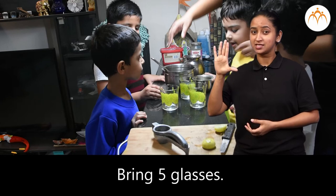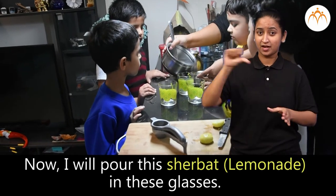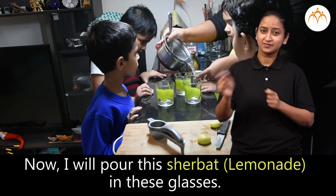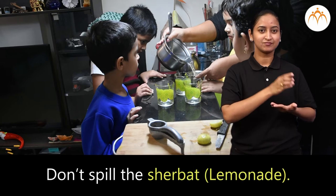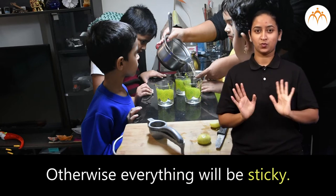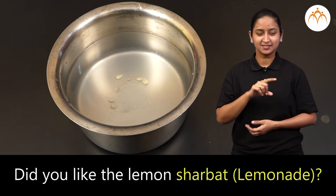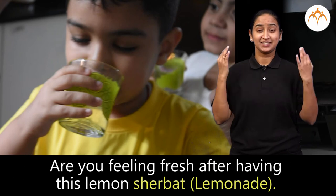Bring 5 glasses. Now I will pour this sherbet into these glasses. Each one of you take one glass. Don't spill the sherbet, otherwise everything will be sticky. Did you like the lemon sherbet? Are you feeling fresh after having this lemon sherbet?